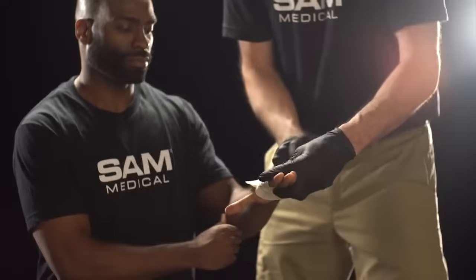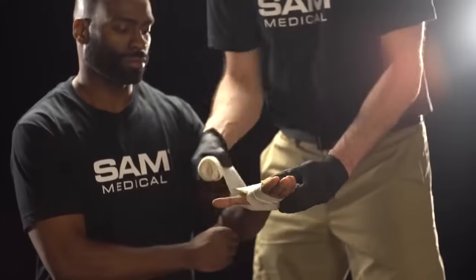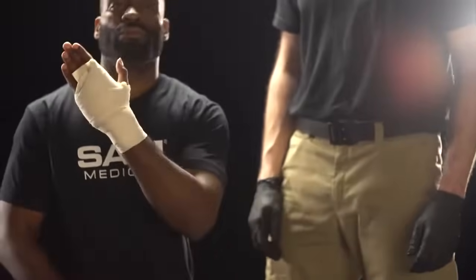If bleeding has not stopped, additional measures such as pressure points, elevation, or the Sam XT tourniquet may be needed. Prepare for immediate transportation to a definitive care facility.